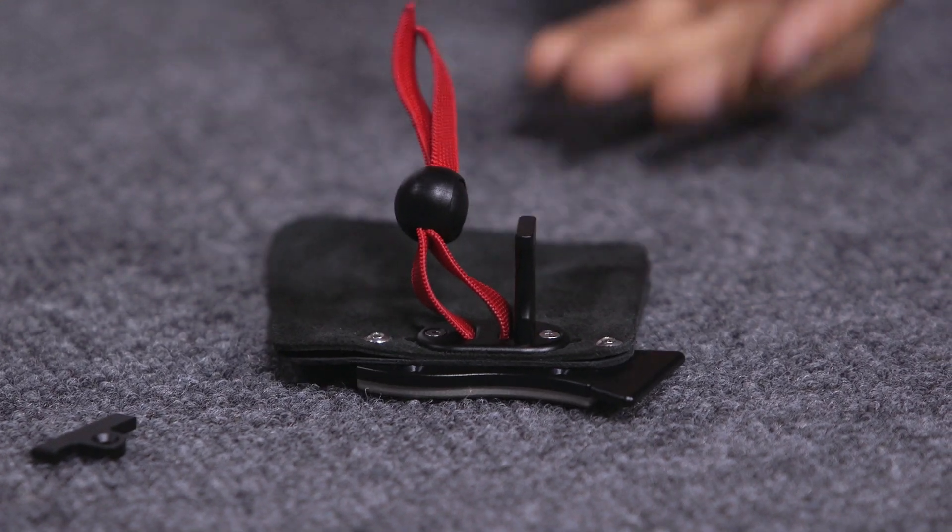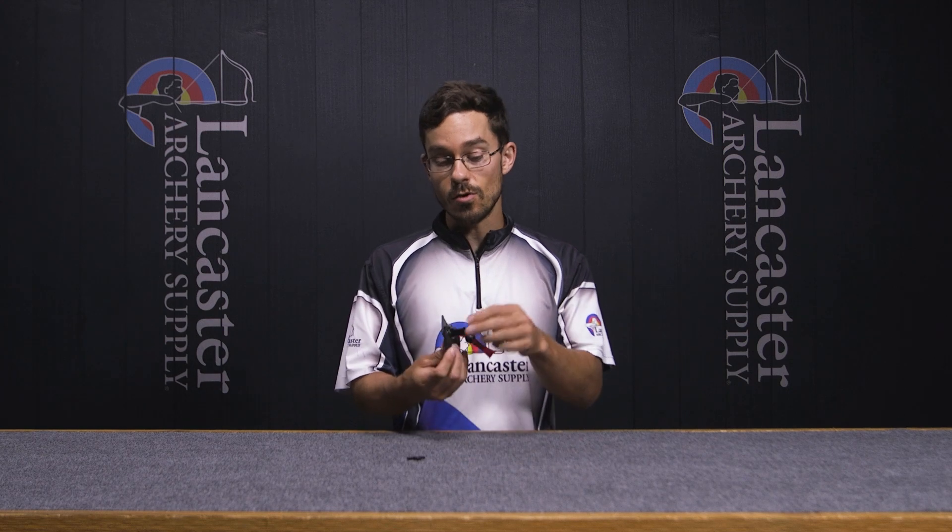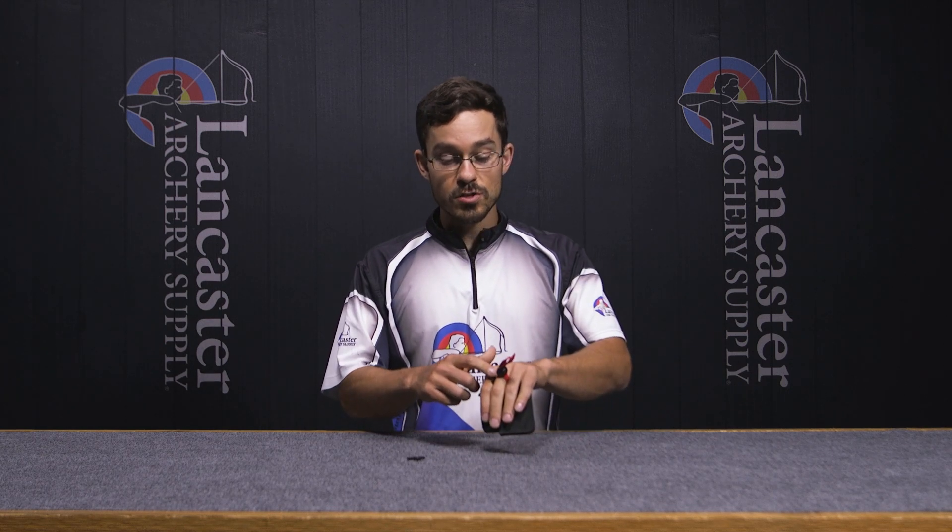On the backside here, you also have a finger spacer, which is again kind of cool because we normally only see that on Olympic recurve tabs — between our index and middle fingers — to give our fingers enough of a gap that we don't accidentally pinch the arrow off the arrow rest. We shoot all three fingers under the arrow for a barebow, so you might wonder why we'd need a finger spacer. In this case, it's very narrow.